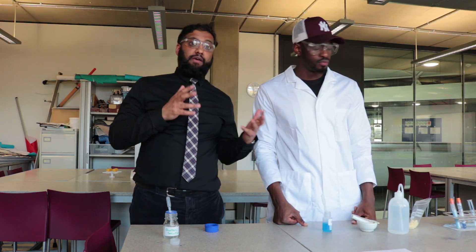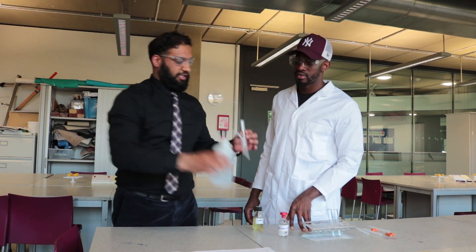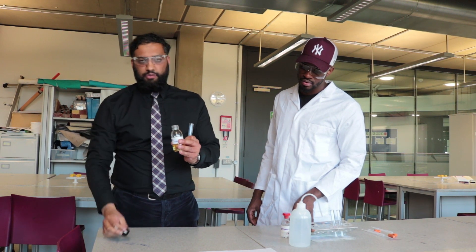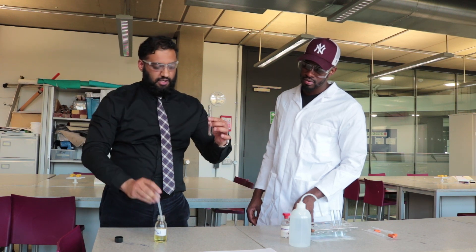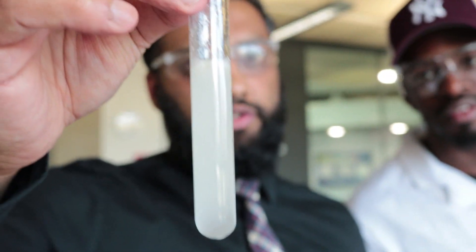We're going to move on to our last one - lipids. I'm going to show you here - it's not the actual practical - but water and oil do not mix. As you can see, the oil sits on top. Even if I put a bung on this and shake it, eventually they will separate again. So water and oil do not mix.